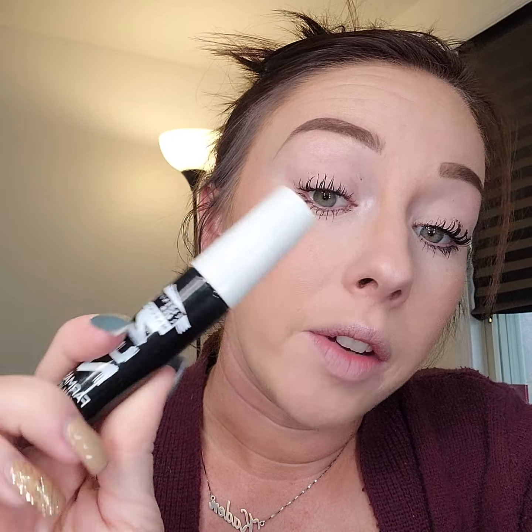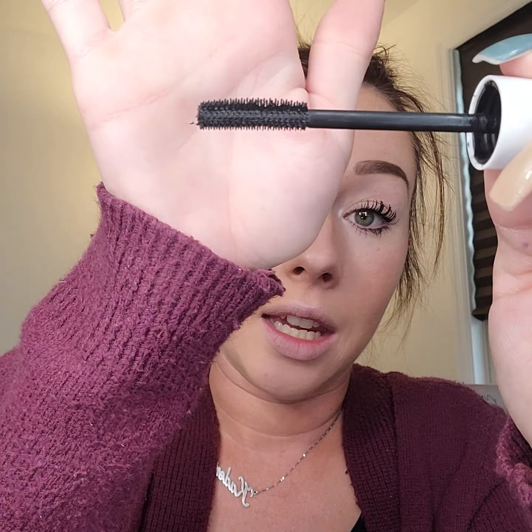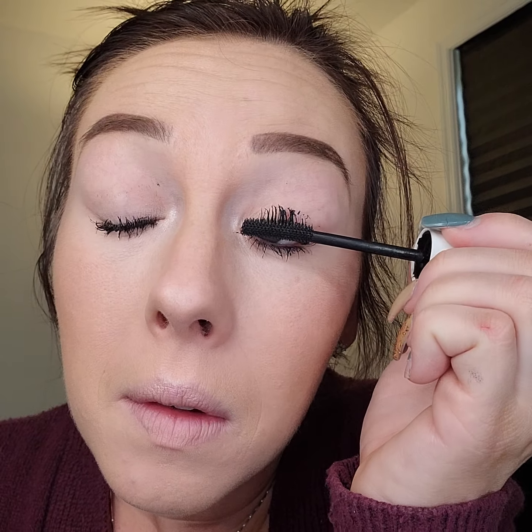Then I take my second favorite mascara. This is called Zen, and there's two sides — I take the long side first to separate them. Always rotating the wand. Always.